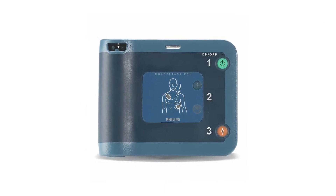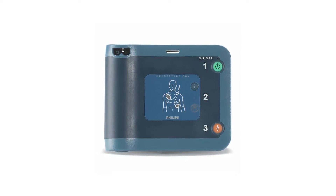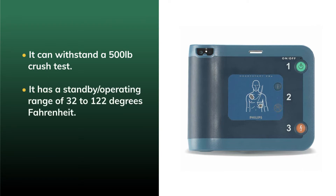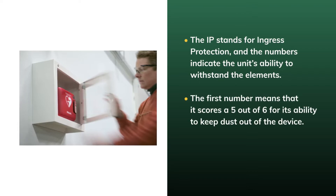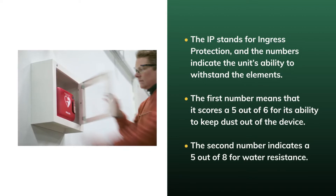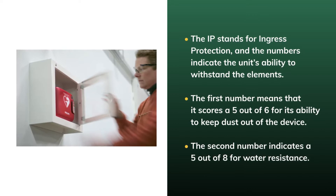The Philips HeartStart FRX is not your ordinary AED. It's a tough, durable unit meant for use outside of home, office, or school situations. It can withstand a 500-pound crush test and has a standby operating range of 32 to 122 degrees Fahrenheit. The HeartStart FRX also boasts an IP55 rating. IP stands for Ingress Protection, and the numbers indicate the unit's ability to withstand the elements. The first number scores 5 out of 6 for dust resistance, and the second number indicates 5 out of 8 for water resistance — currently the highest rating for any commercially available AED.